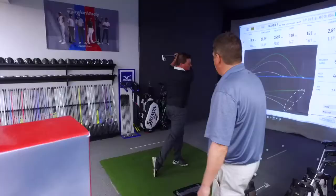We carry Titleist, TaylorMade, Callaway, Mizuno, Ping, Cleveland Srixon, and Cobra. We carry all the major brands in the industry, and you get to determine what works for you — and I'm going to guide you through that process.